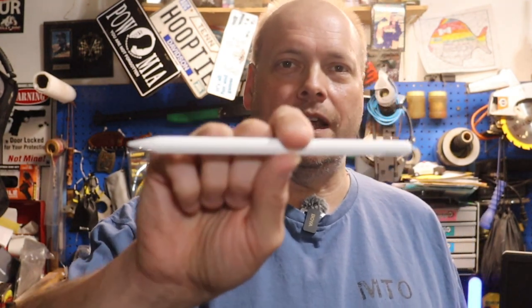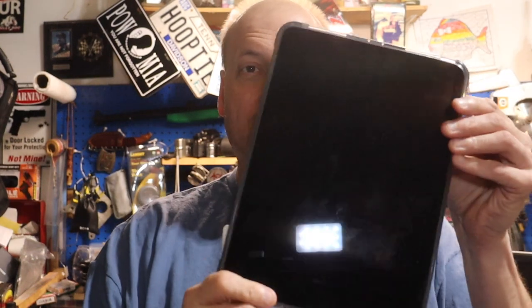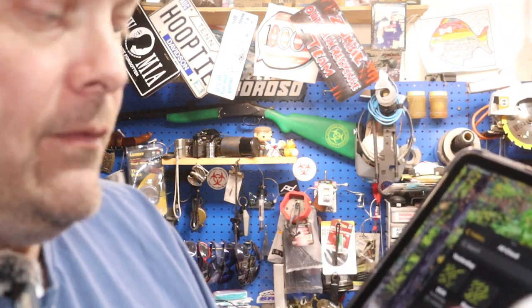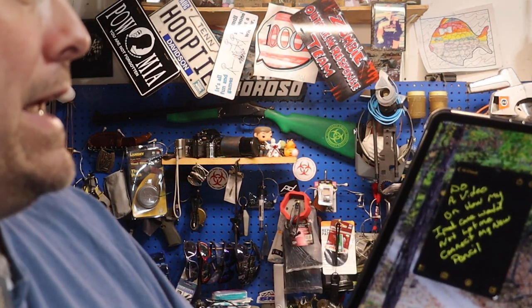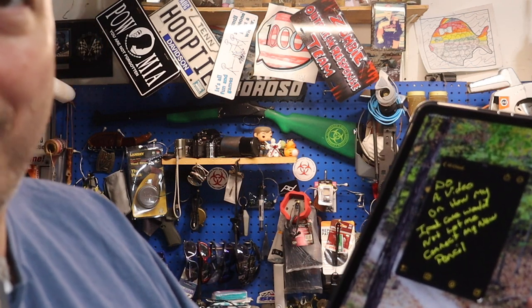They have everything from the pencils to the AirPods to the MacBooks to the iPads, like this one. This one I got through my phone company because it does have cell service. What I like is I can take and write down notes on the fly with my iPad — for instance, video ideas, which I did right here: do a video on how my iPad case will not let me connect to my pencil.